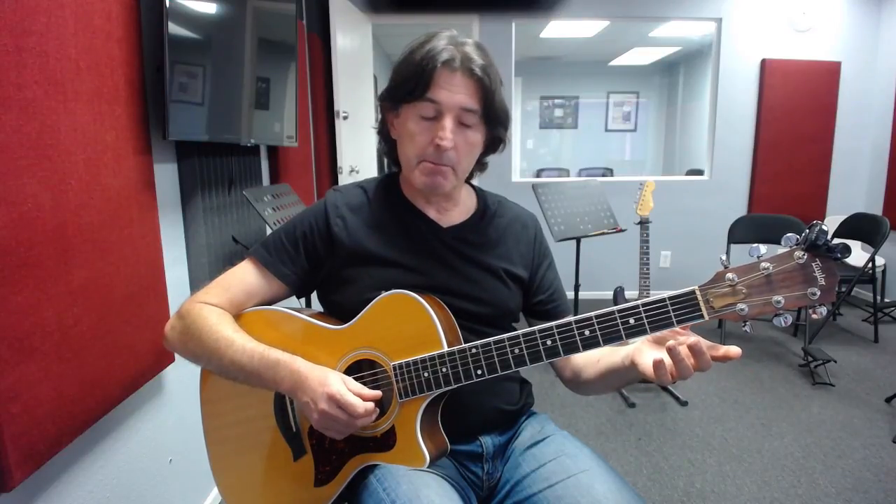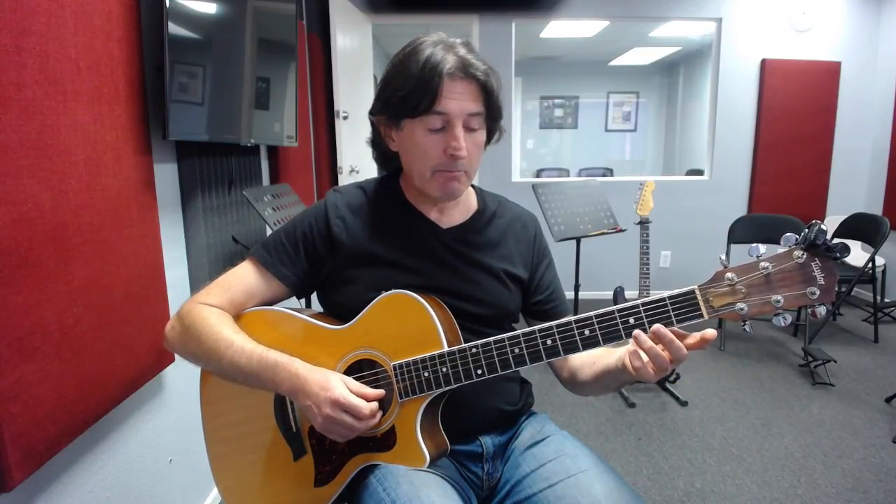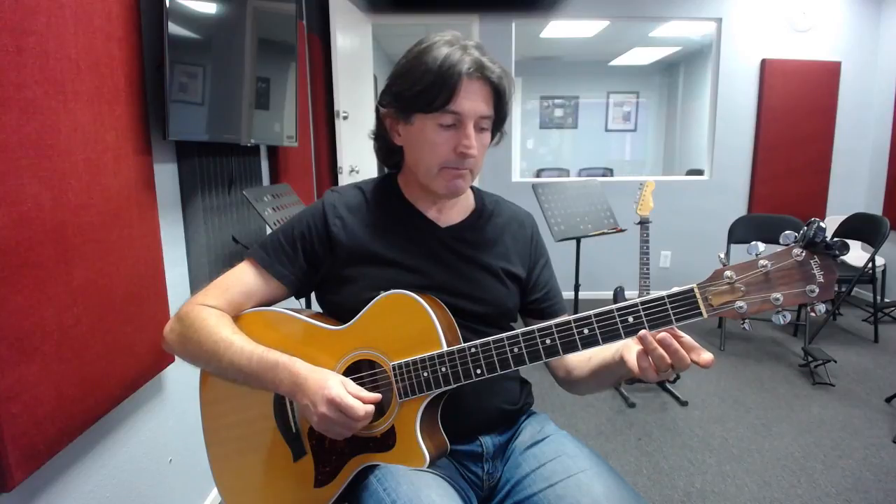Moving on to the second octave — we finished here with the G note. From there we're going to play the open B string on the second string, then the third finger plays the third fret on the B string. So the second octave begins with the open G string, followed by the open B string, followed by the third fret on the B string with the third finger.